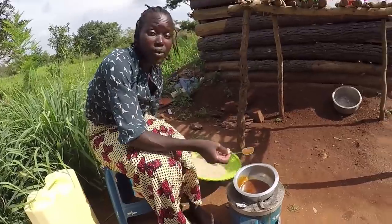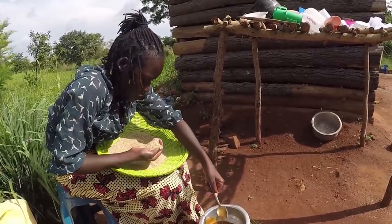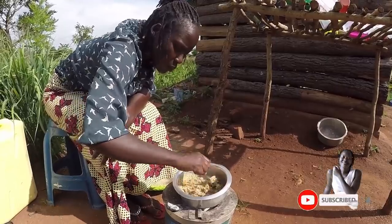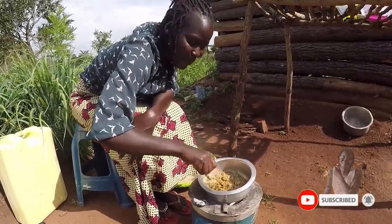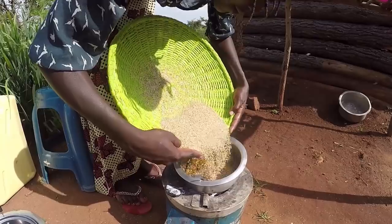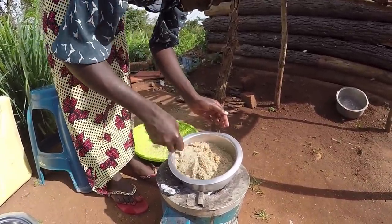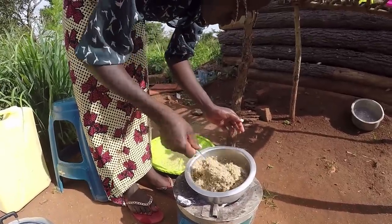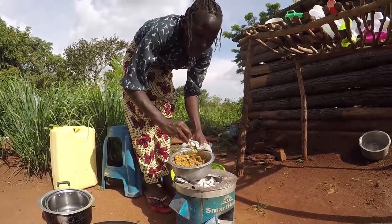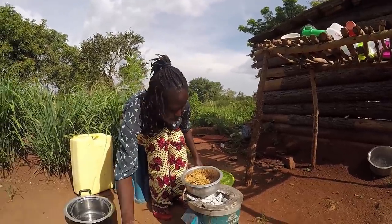It's now liquid, so at this point I'm going to add in the sim sim. Ooh, very nice! I can feel the sweetness already. It's now mixed, so we're going to start making the balls. It's very hot — there we go! We might have to first put it down a bit. If it starts drying up and hardening, I'll put it back on fire.